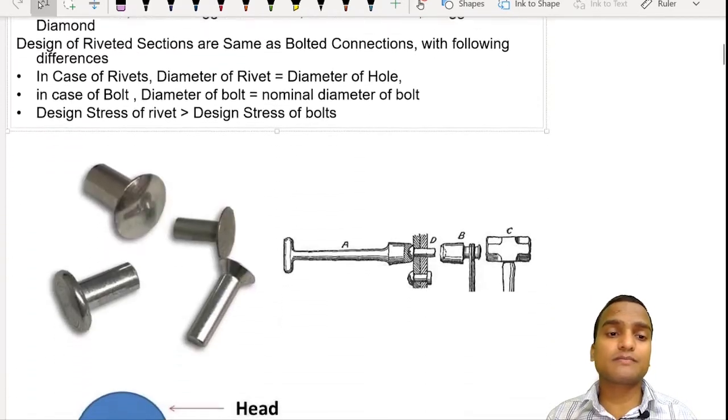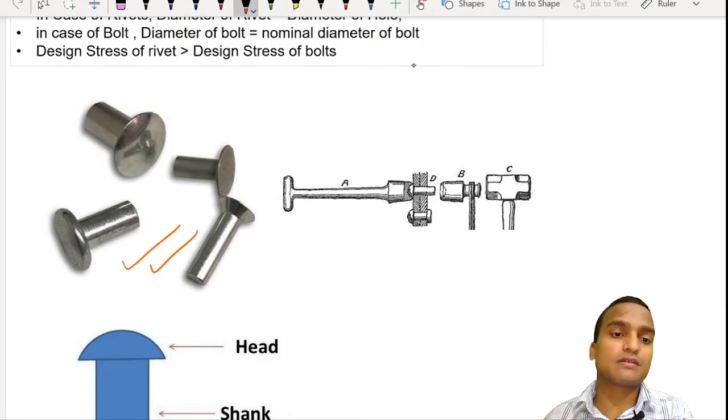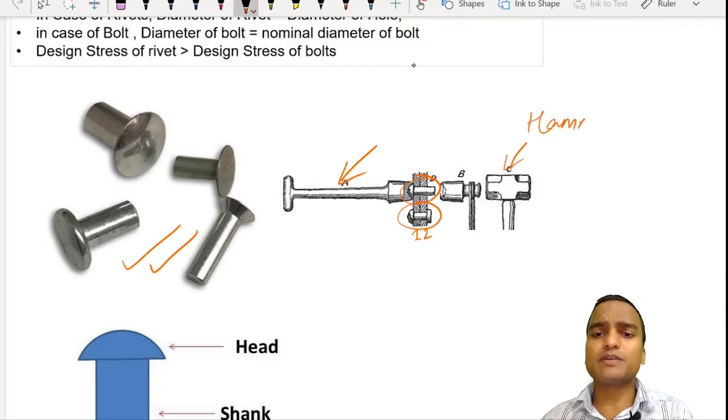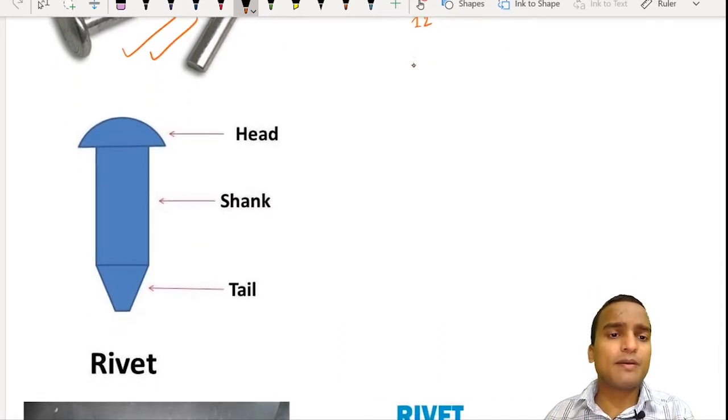If you look at the rivets, these were the initial rivets used in riveted connections. This was the procedure for connecting two members — one plate here and another plate here, and the rivet is hammered. There is a support and a hammer, and that is why the rivet was made of ductile material. Looking at the picture of a rivet: the top part is called the head, the round bar is called the shank, and the conical protruding part at the bottom is known as the tail.